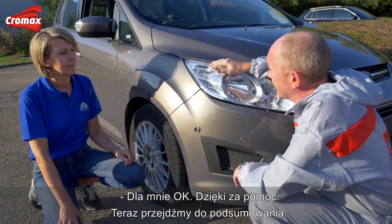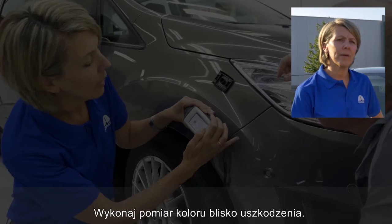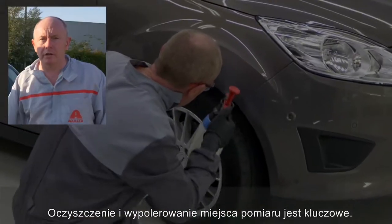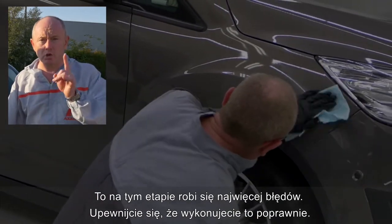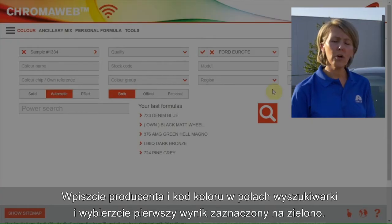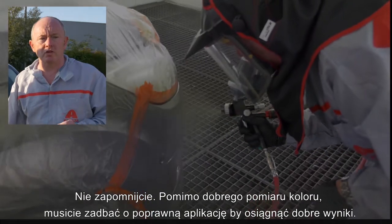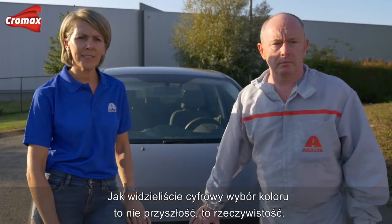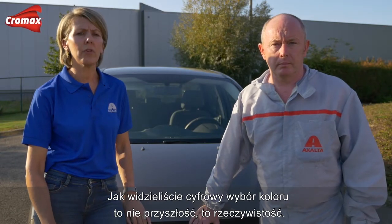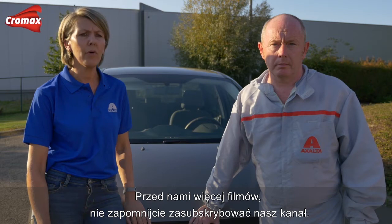It works for me — thanks for your help. Now let's have a recap. Measure the color next to the damaged area. Cleaning and polishing of the measurement area is essential, and it's where we see the biggest mistakes, so make sure you do it right. Enter the color code and car make in the search field and take the first green-green result. Don't forget that despite a good measurement process, you still need to apply correctly to achieve the right result. Digital color is not only the future — it's reality. And there is more to come. Keep on following us.